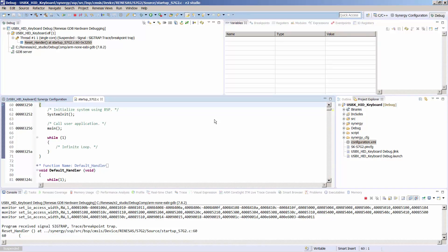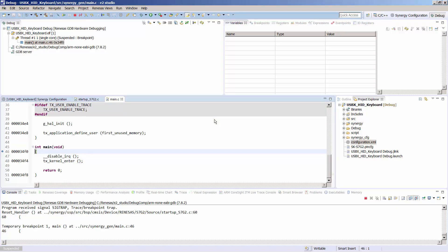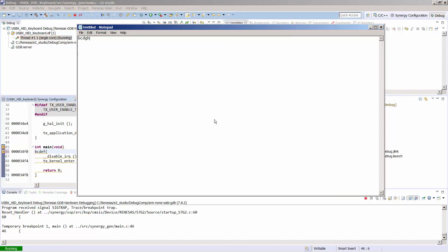When it runs the debug, it will stop at two breakpoints. The first one is directly after the reset handler — just press Resume. The second one is right after Main — press Resume again. We can see in the bottom left-hand side that it is running. Next, we call up a notepad or some type of editor and we can see that we are receiving keys from the SK-S7G2. This confirms that the project is functioning properly. To end this demo, we press Stop.